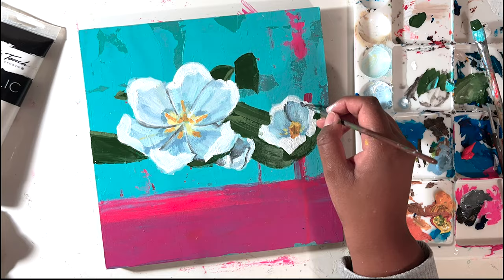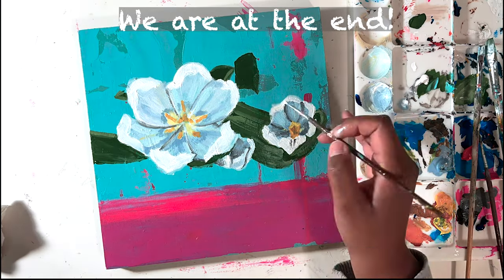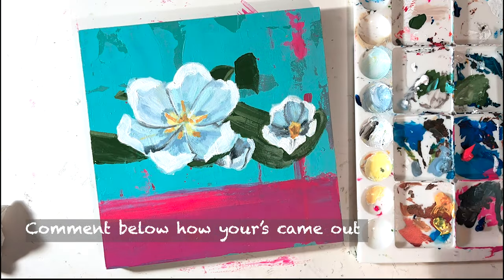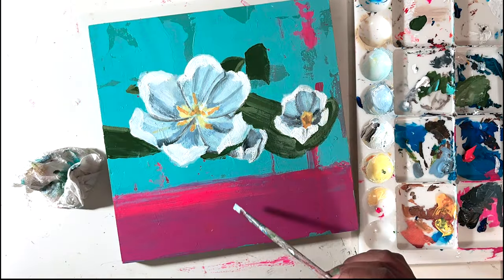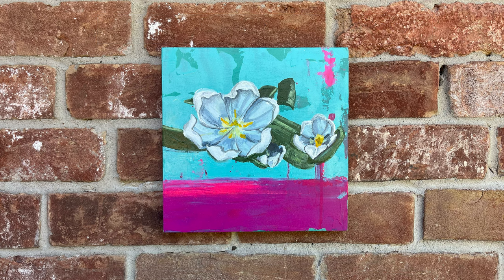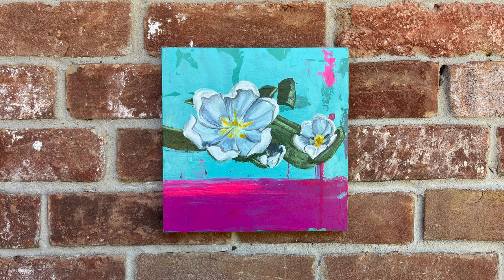I hope all of my tips, tricks, and hacks are great for you in creating your own flower piece. Let me know below how your flower turned out and even tag me on my social media account so I can see how your images look and even possibly critique them if you would like. My name is Brittany — if you haven't already, subscribe to my channel and stay tuned for my next video. Thank you so much for watching. Bye!